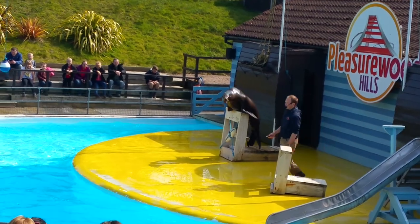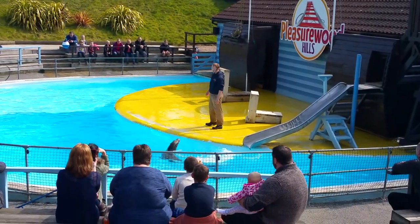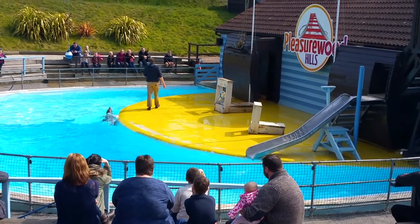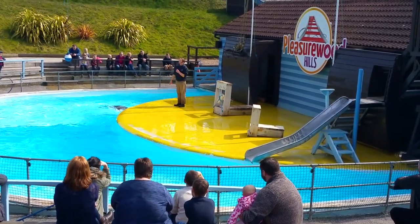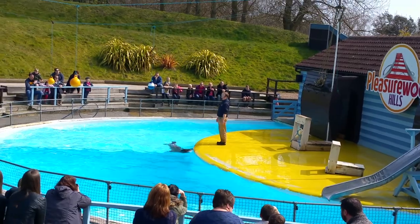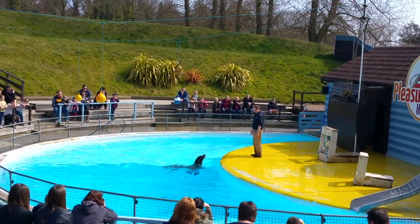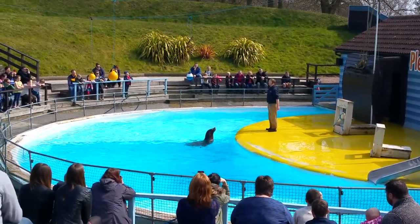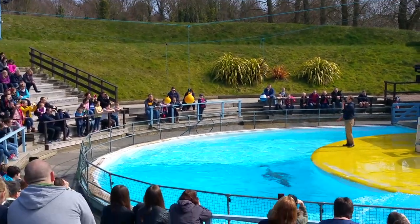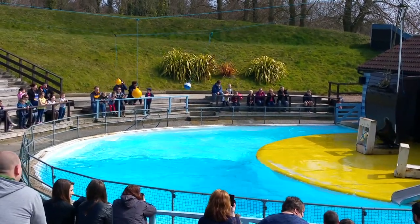Now that's enough learning - let's do something a bit more fun. Over the winter, Claude has been learning to do some new stuff. One of those new things is swimming over to this side of the pool, jumping out and hitting this blue and white ball - not with his nose, which any seal can do, but with his tail, which is a lot more difficult. Claude are you ready? Go for a big run up for me. Everybody watching the ball - here he comes.